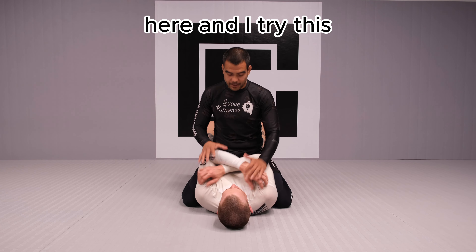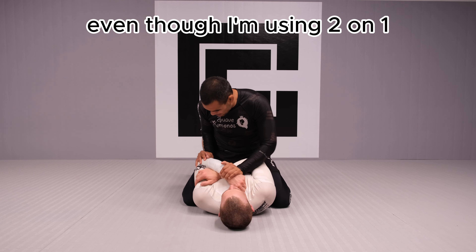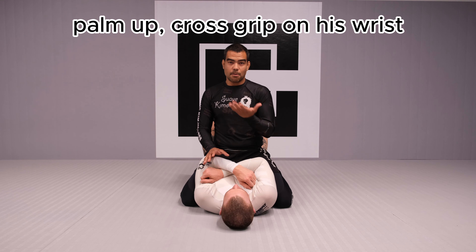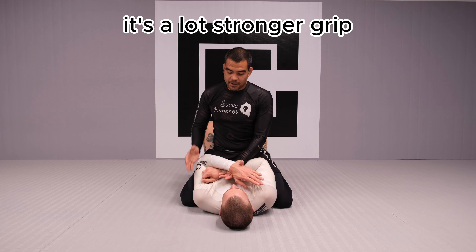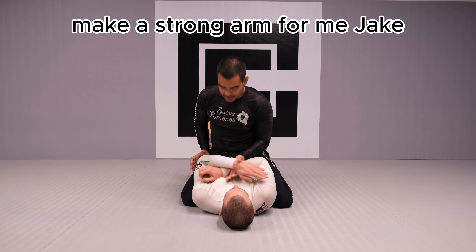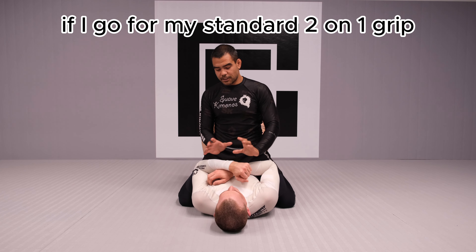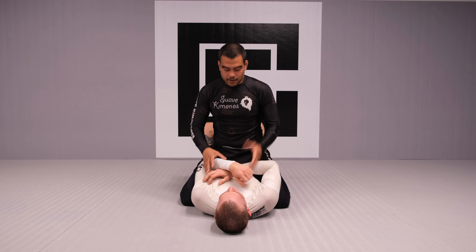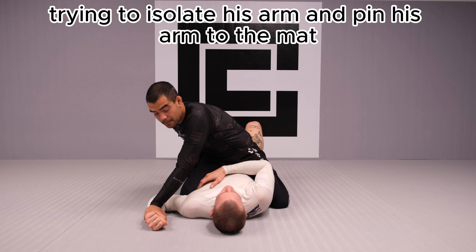So if Jake makes a really strong arm here and I try this standard 201 grip, it's not an easy task. So I'm going to use a palm-up cross grip on his wrist. Once I get this cross grip — palm up — it's a lot stronger grip because of the five different muscles on his back. If I just try to push them across, I can pin his wrist to the max. On the other hand, with a standard 201 grip, he keeps his arm much more easily.